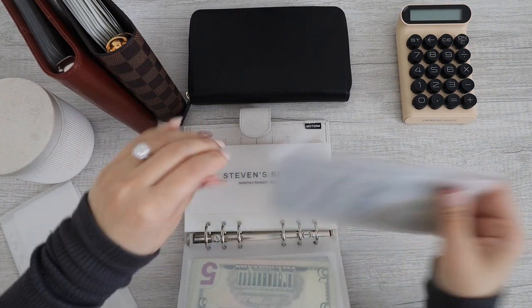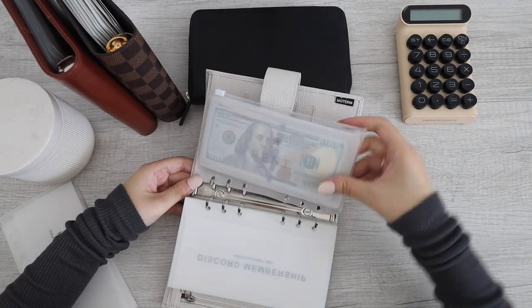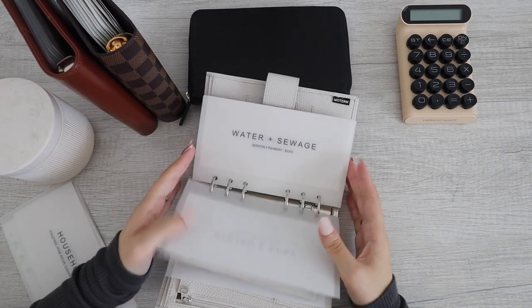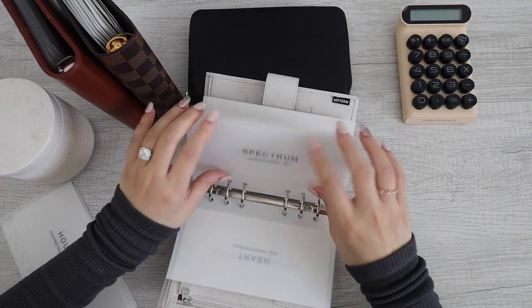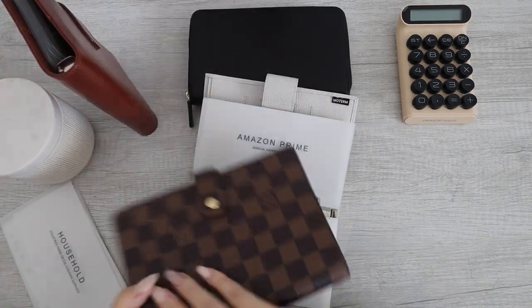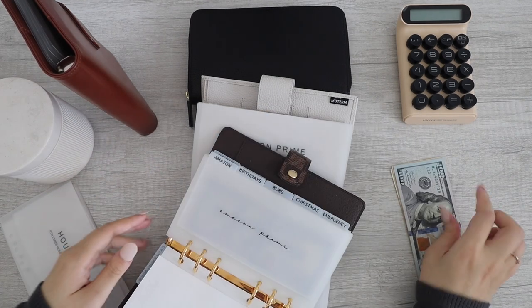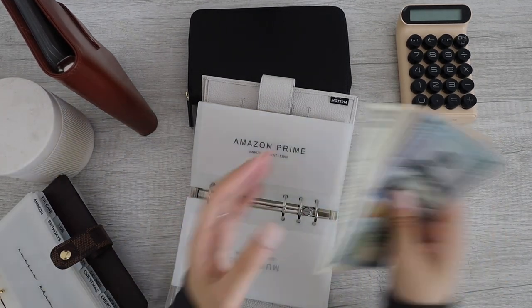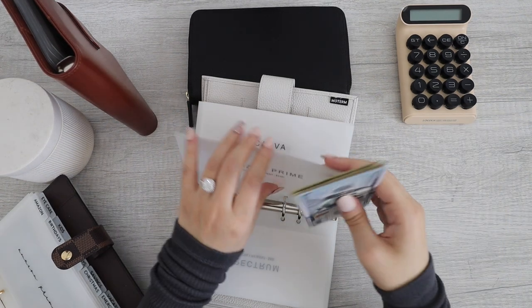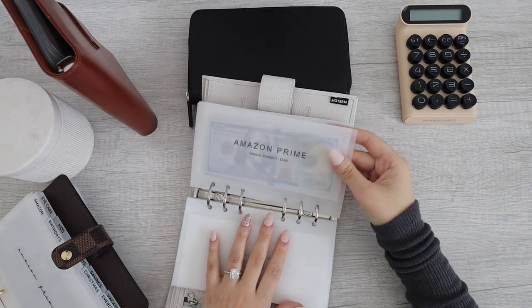So I'll keep it in here until I do my stuffing. And then I have these payments that I don't have any cash on, besides Amazon Prime. Amazon Prime is in here and Amazon Prime has $164. Alright, Amazon Prime is done.